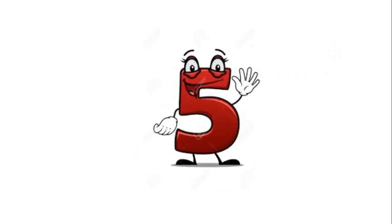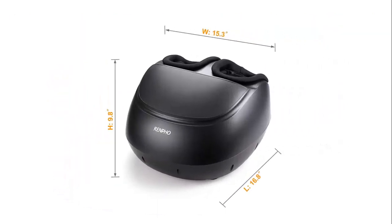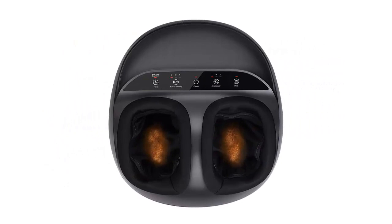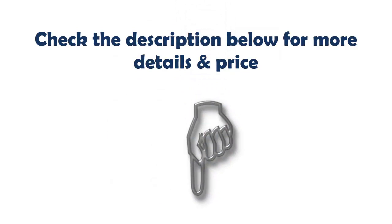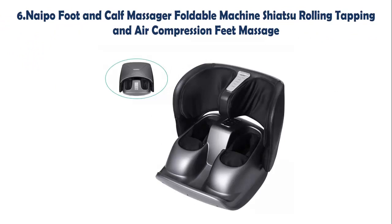Our list at number 5: Foot Massager Machine with 8 Deep Kneading Therapy, Compression Relief for foot pain from Plantar Fasciitis. Everybody needs a daily foot massage — get it for yourself or a friend suffering from feet pain. Using the foot massager 30 minutes daily improves overall body health. The touch panel is easy to control using your foot, and removable washable cloth in the foot chambers keeps a clean environment.